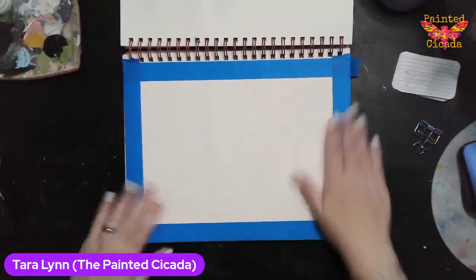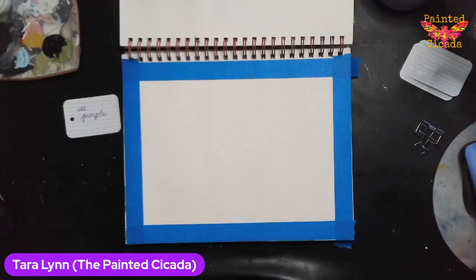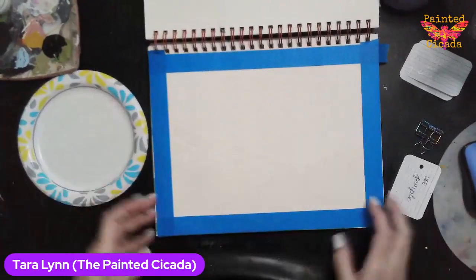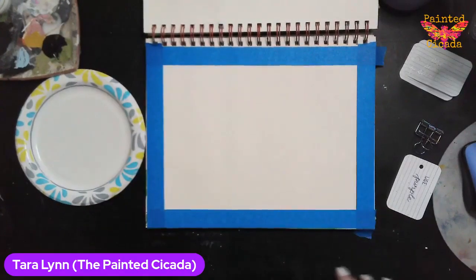So I'm just going to lay down some color. One of my prompts was use purple, so I'm going to incorporate purple into this background here. I'm going to do wet on wet with watercolor, which means I'm going to make my page wet before I put the wet paint on.